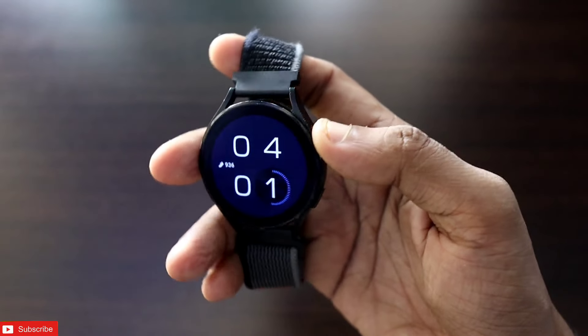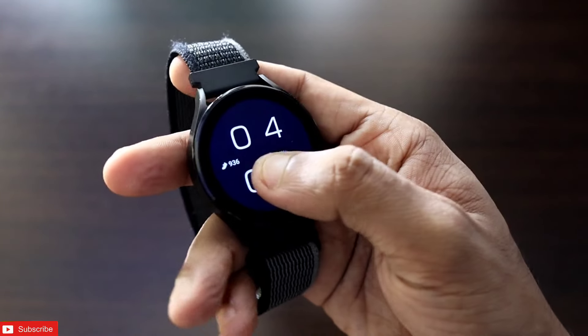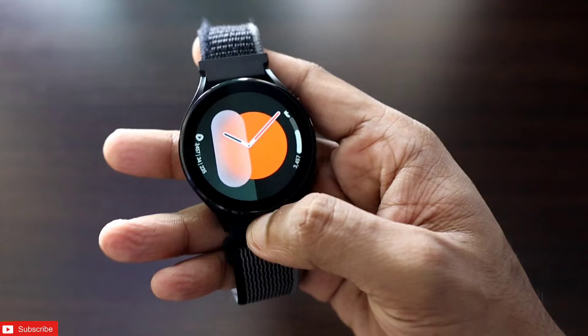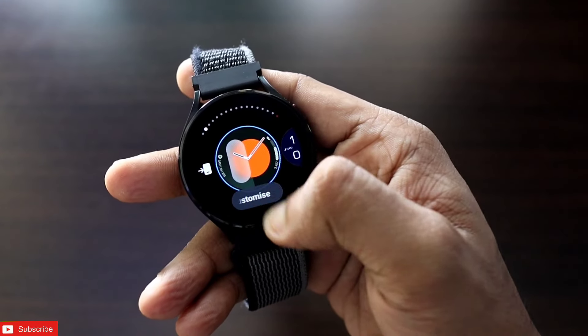In these watch faces, including the really nice always-on display, we will see how we can get these watch faces on any smartwatch. This will definitely be a great video. If you enjoy it, don't forget to like and subscribe to my channel and hit that bell notification, because I will be making more videos like this. Let's see some of the customization first.